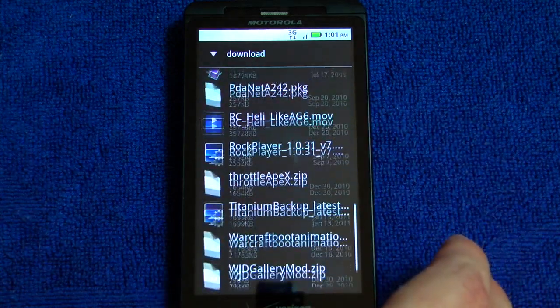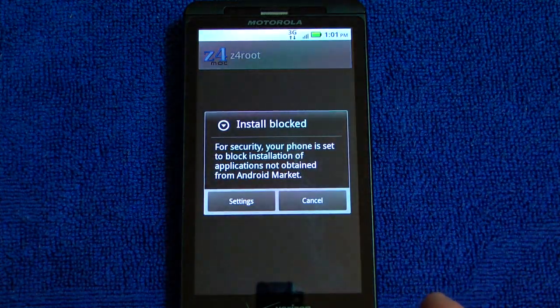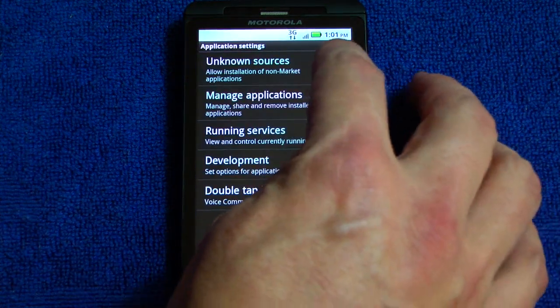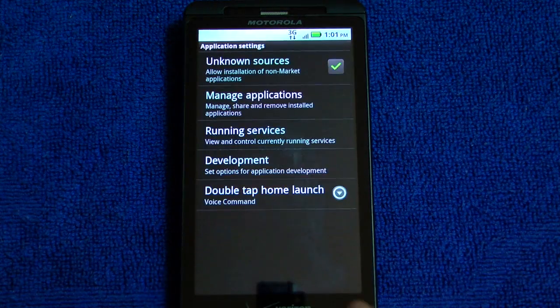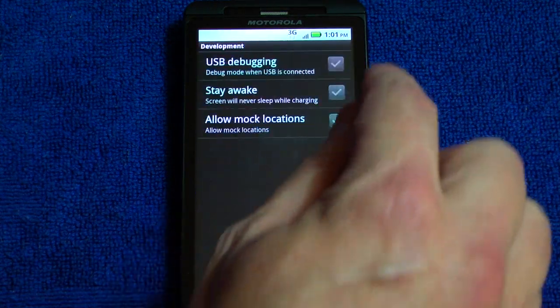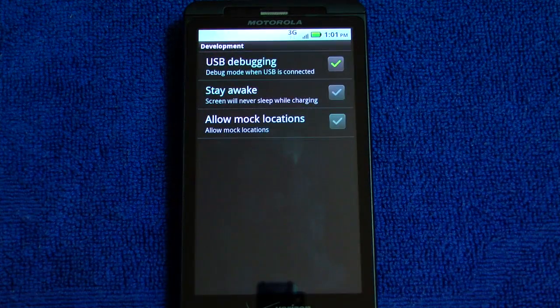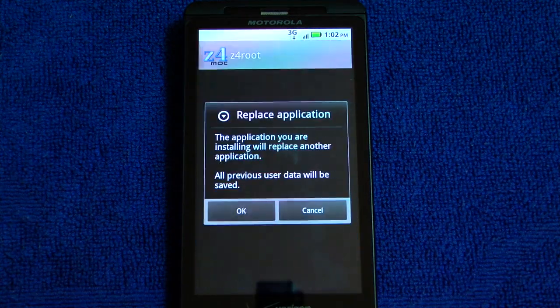We're going to the downloads directory to find Z4 root and try to install it. The install is blocked because this is a fresh install, so we're going to go ahead and allow unknown sources and go to development and turn on USB debugging. Then press back a couple of times and install Z4 root.